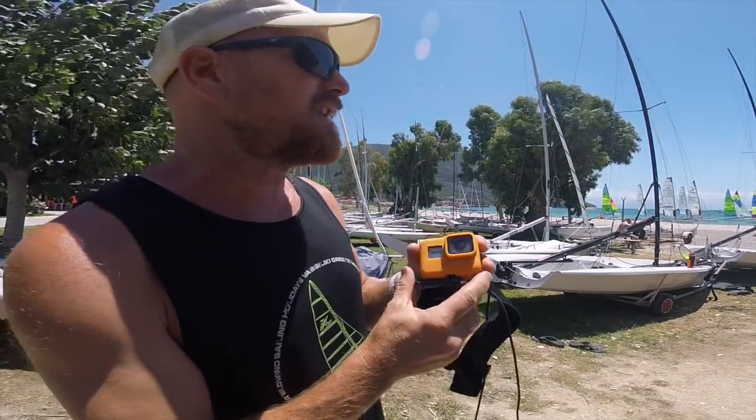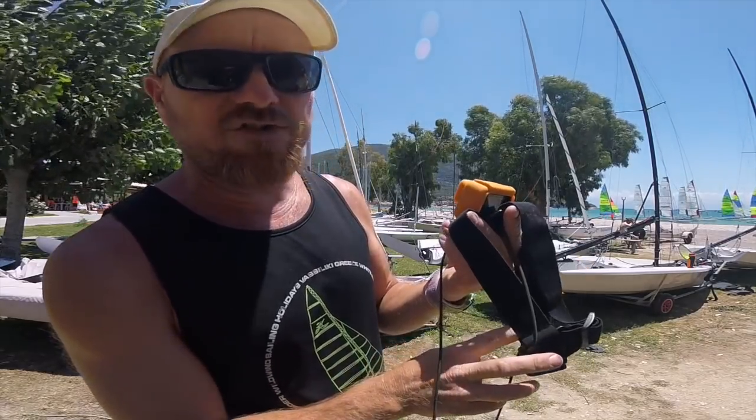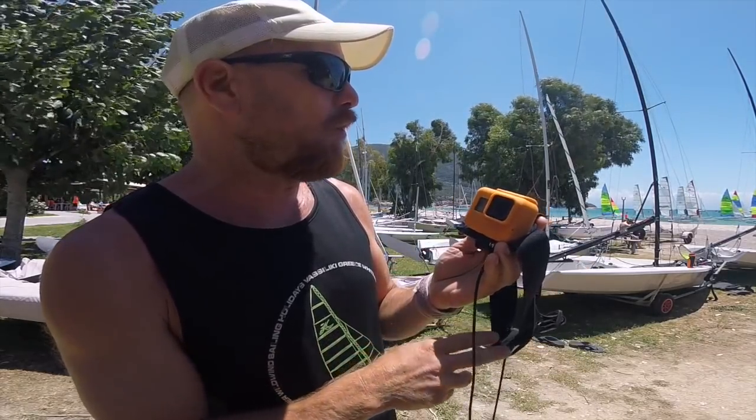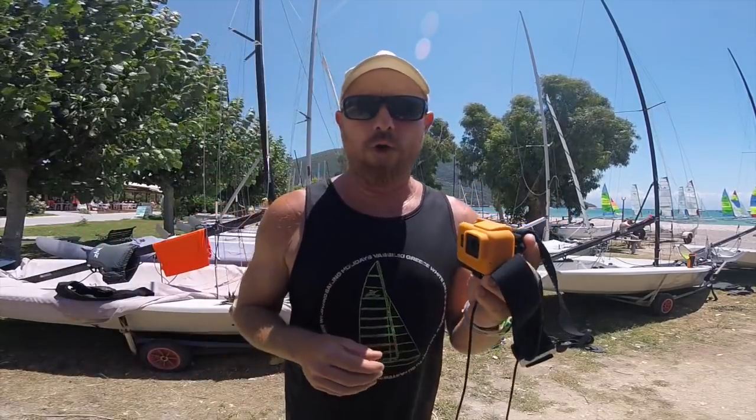So here we are — this is option A, this is my go-to camera mount, which would be the GoPro on a head strap. This is very good, it picks up the audio nicely. This is how I've been doing the commentary videos with one like this.